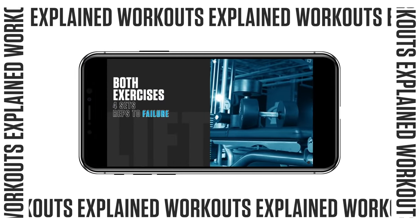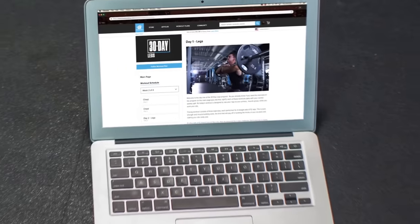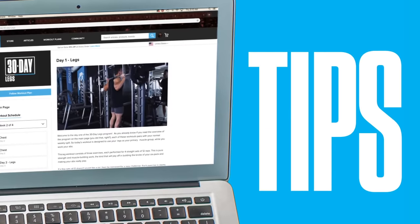Each workout is unique, but if you've seen my workouts before, you know I'm going to cram lots of volume into each one. I'll show you exactly what to do in the daily videos for each workout.